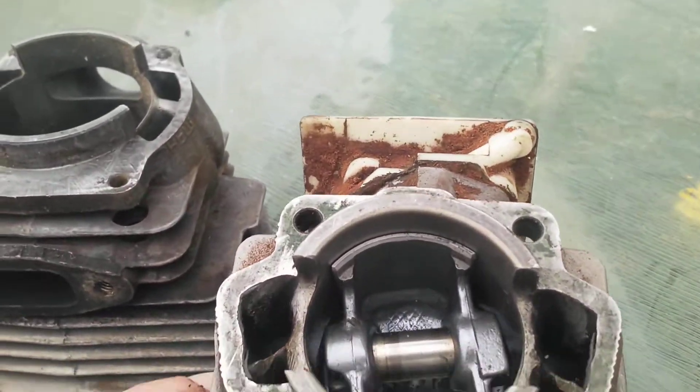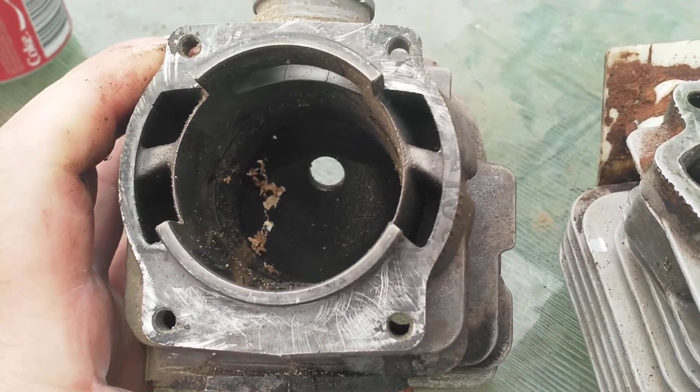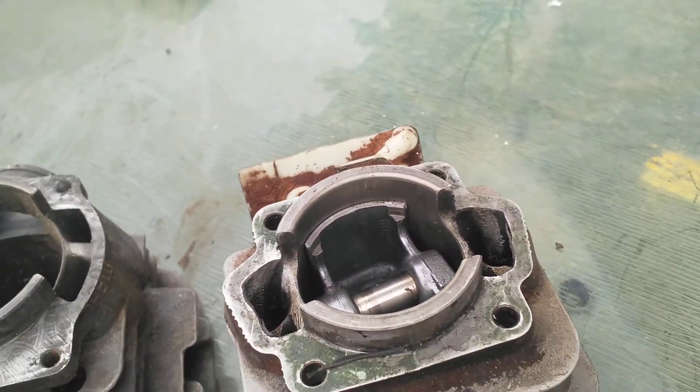Look at the transfer chambers — the size difference is massive. That's why the Solo's got a lot more power, in my opinion.